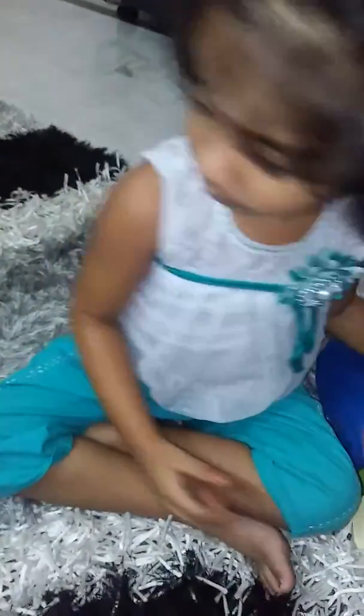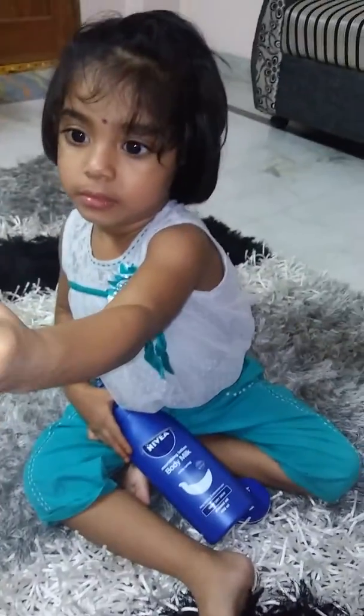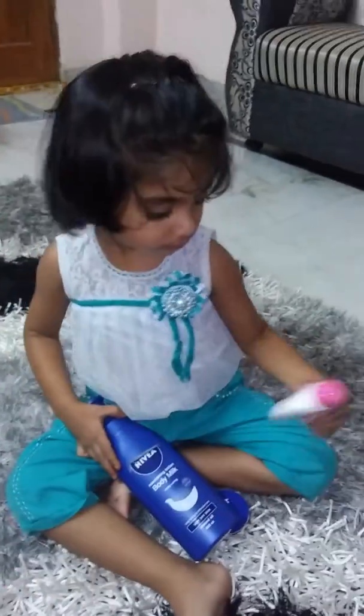I also use the Nature's Core Rose Hydrating Facial Mist, but as I've mentioned, Nature's Core products are on the expensive side. So you can just use the Dabur Gulabari rose water, which is quite affordable and easily available in local stores.